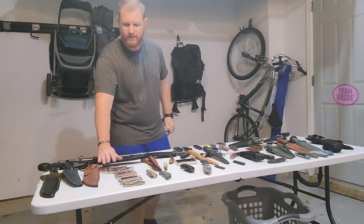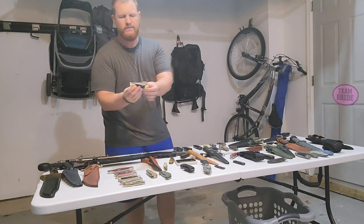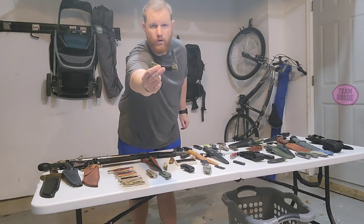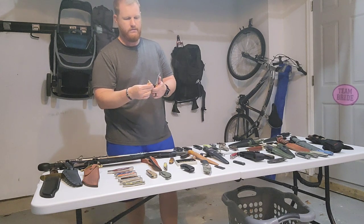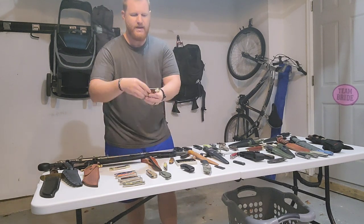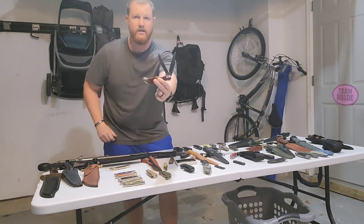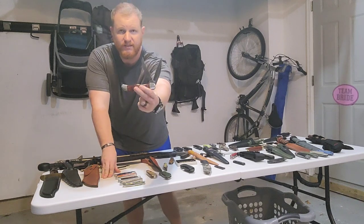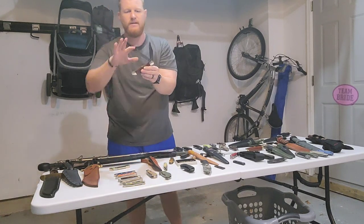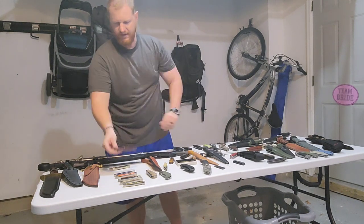Let's keep going with the Case selection. I have several pocket folders here. This one is a lockback — the Case Mako. Next up, the Case Dave Canterbury Signature Edition Folding Hunter. It's got stonewashed CV blades, two blades — a clip blade and a spey blade — about 4 inches in length.